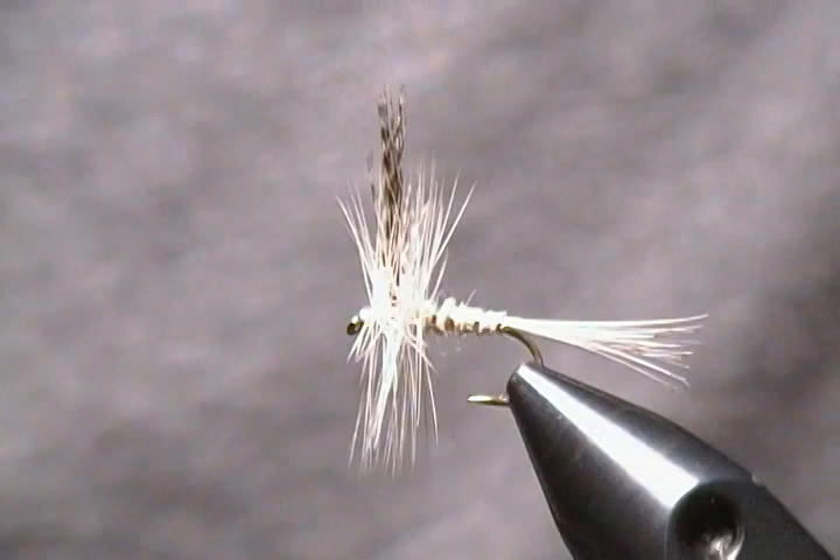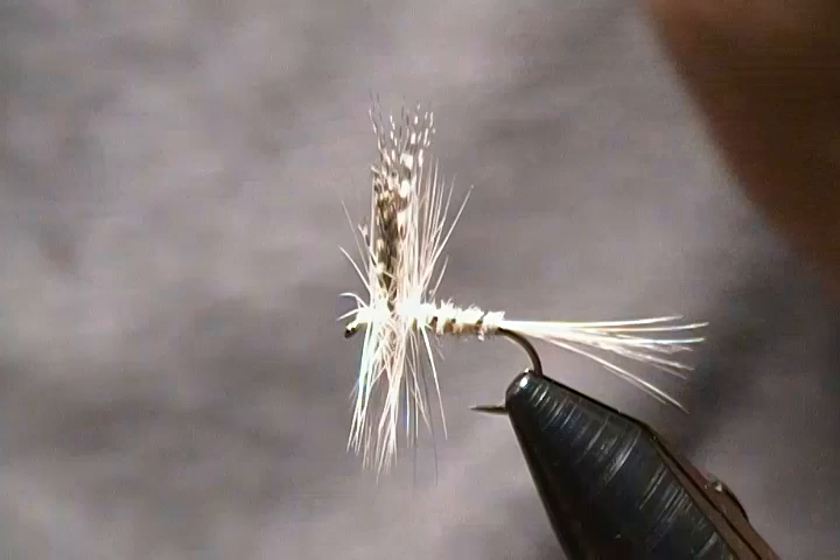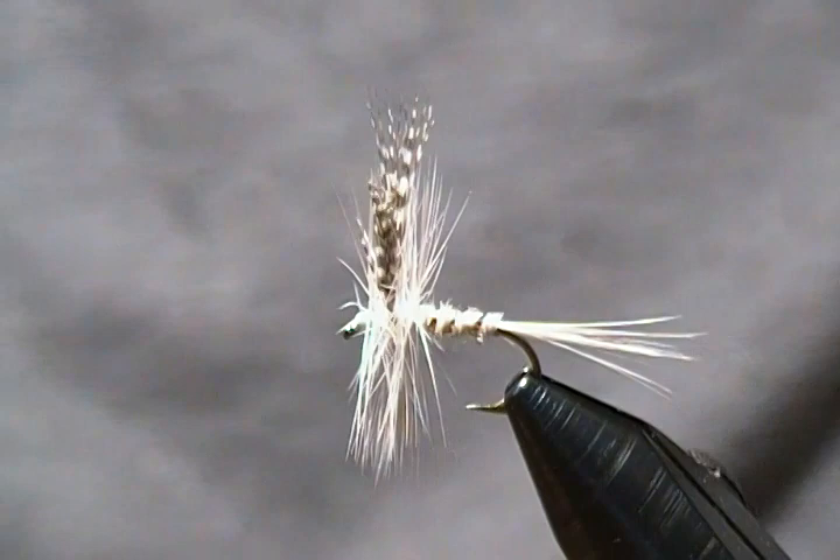Hello folks, thank you for joining me again at my tying bench. This time around I decided to do a dry fly pattern for you — it's a White Miller dry fly. There are a lot of White Miller patterns out there, but this is just the way I tie my version, and I thought you might like to see how I do mine.